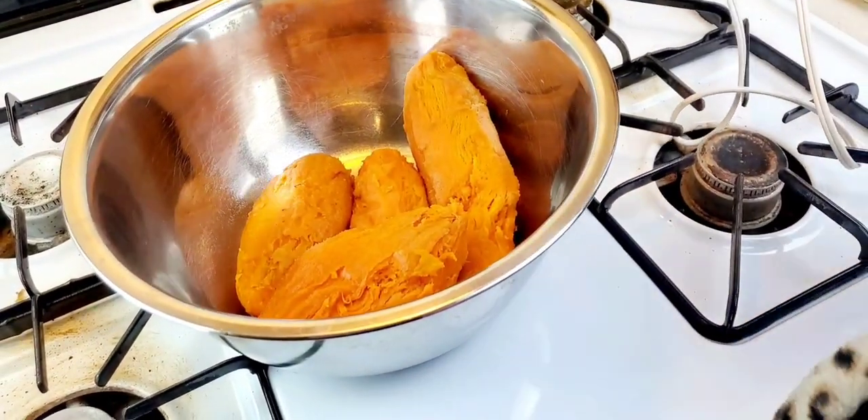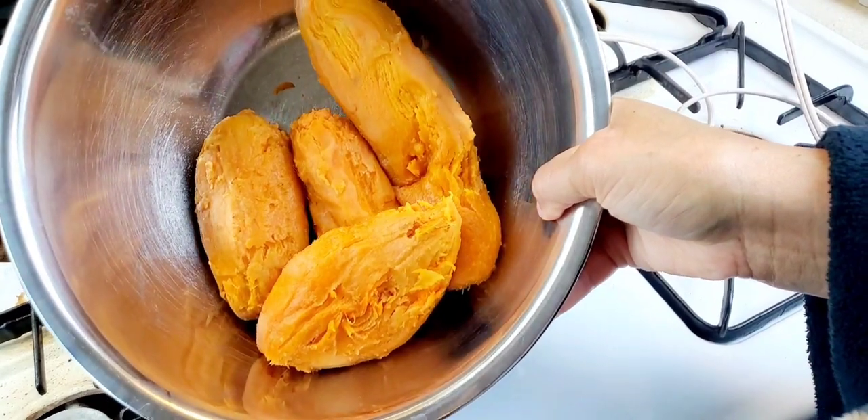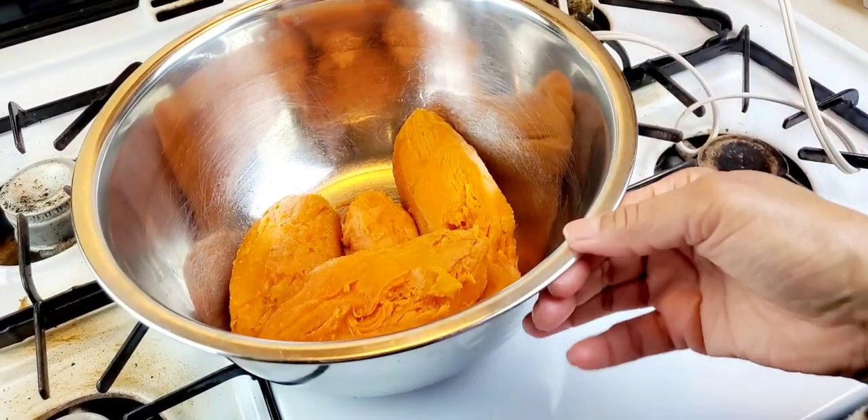Hello everyone, I am back. As you can see, I have my sweet potatoes peeled and I cut off any dark spots. I bake them — I like to bake them as opposed to boiling. They retain a little more flavor.